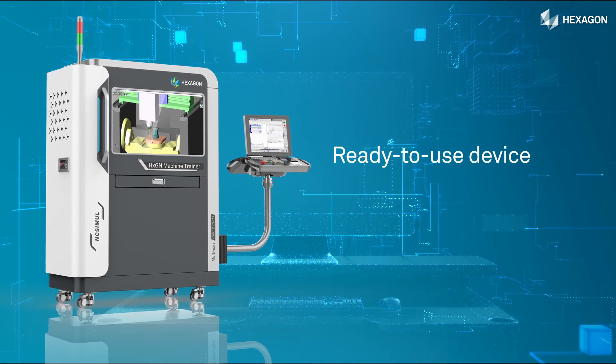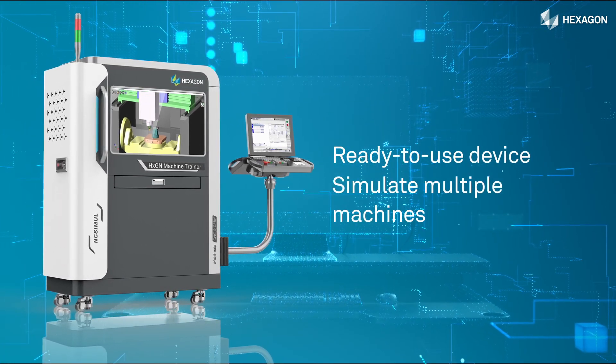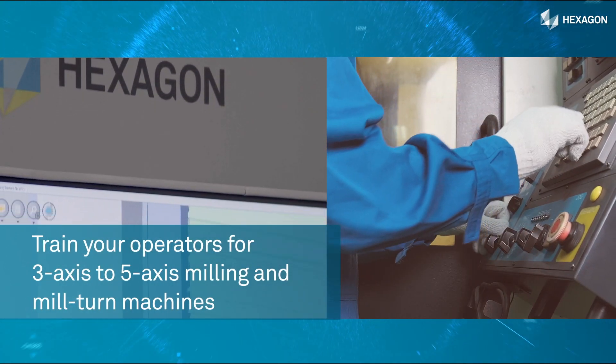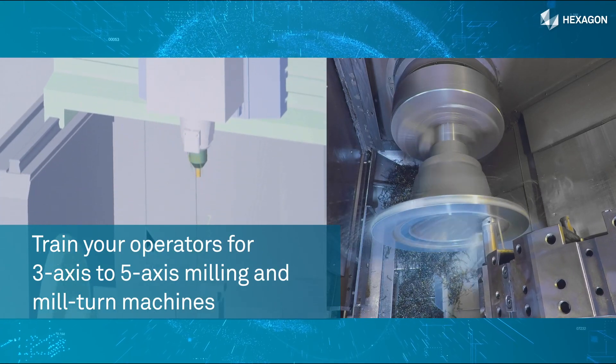Manufacturers can use this single, ready-to-use device to simulate multiple machines to facilitate practical training for 3-axis to 5-axis milling and mill-turn machines.